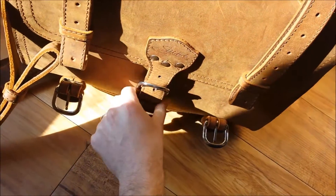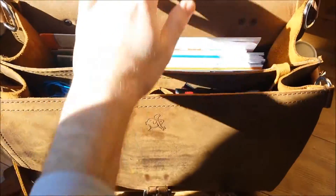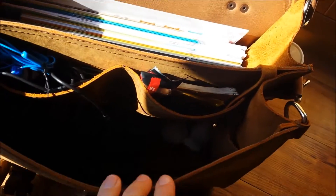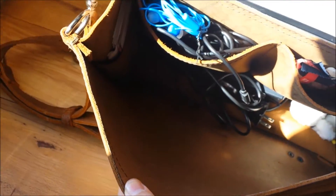On the inside, I usually just keep my 12.5-inch laptop, plus some folders, and all my cables and headphones and such. I always keep my laptop and folders in the back, and then the charger in the front pocket.